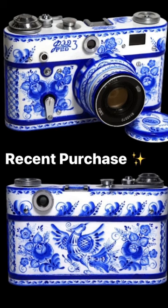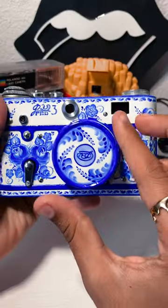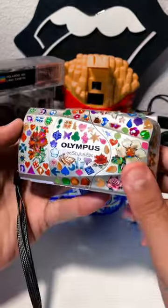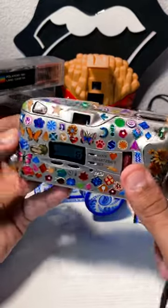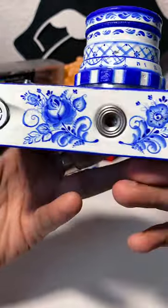So I posted this on my story and got a few comments on it, and now that it's arrived, I'm here to show you. This is the Fed 3, a custom-painted Soviet rangefinder. I absolutely love eccentric cameras like my stickered-out Olympus Mew 2. I purchased this camera from a seller in Ukraine who had hand-painted it themselves. I love it because it looks like a ceramic piece.